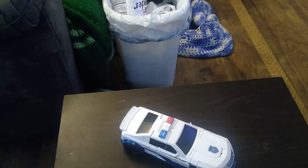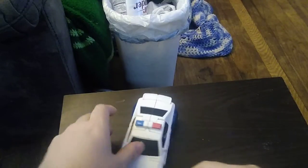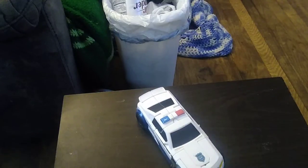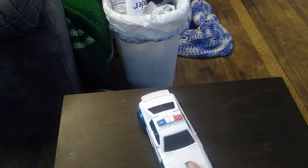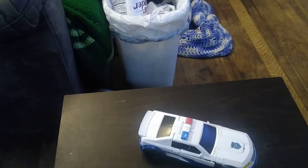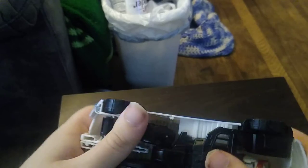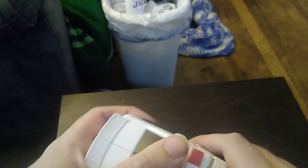Today we're going to be reviewing a Transformer — this is Cyber Battalion Prowl — but I have a little musical montage here too. We are reviewing Transformers Cyber Battalion Prowl. That was Generation 1, which the head sculpt is based on the Generation 1 Prowl, so let's get down to the transformation and see what it can do.